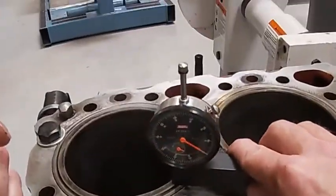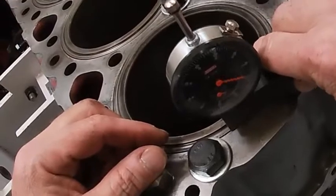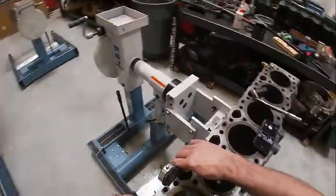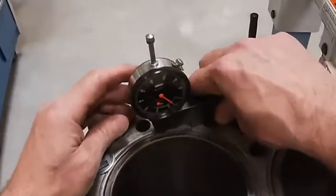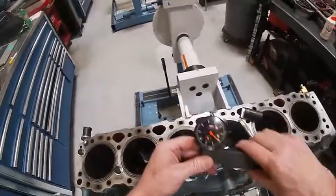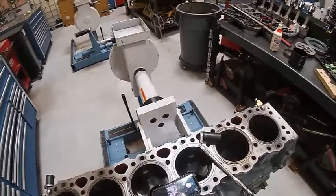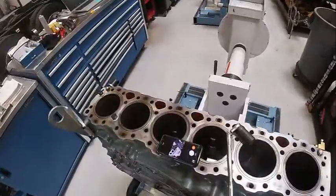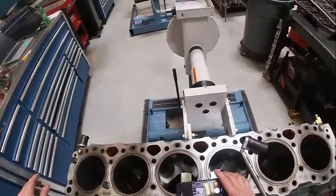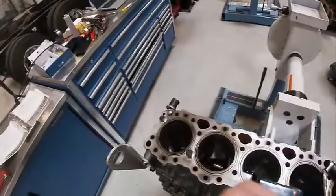I want to check it at multiple spots — there, there, about four thousandths there, and then one more spot. Looks like I've got about five on that one. So you can see there's zero there and five thousandths here. I'd look in the book — it's going to tell me how much protrusion is allowable. What could have happened is we could have had crap in the counterbore of the liner. If you have to adjust that, usually you do it with shims.